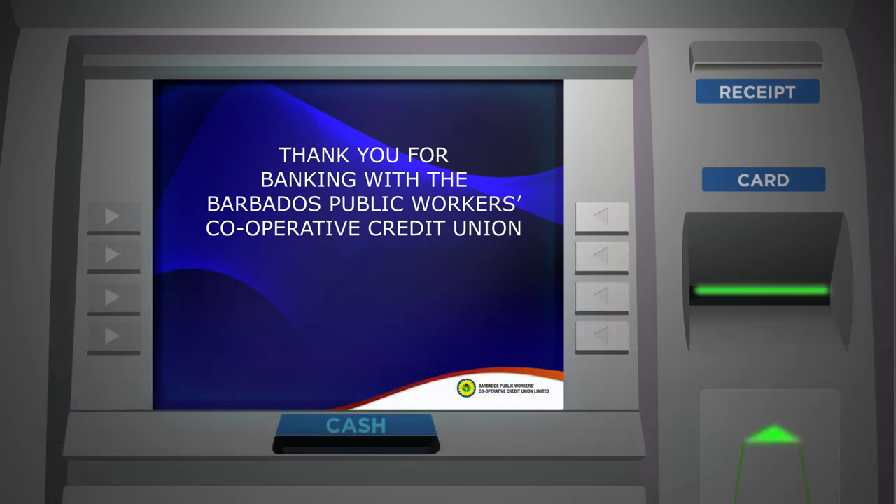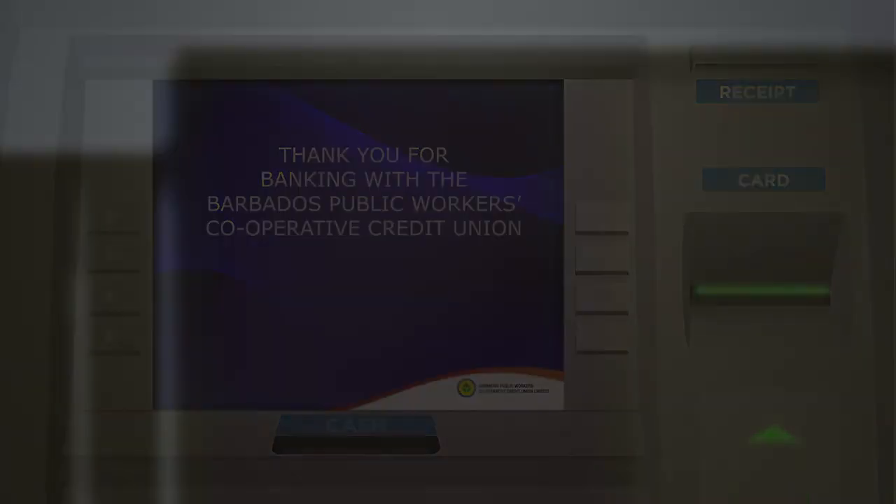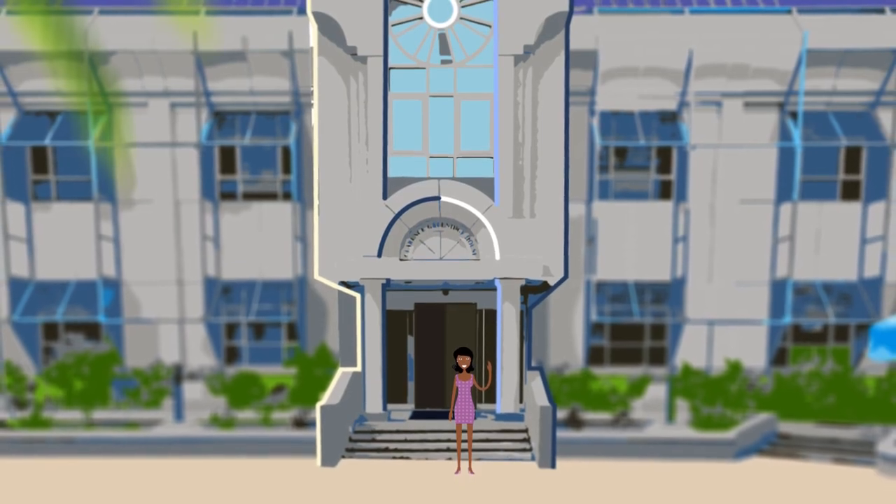Thank you for watching. Choose another video from this series to learn how to complete another Co-Optima ATM transaction.